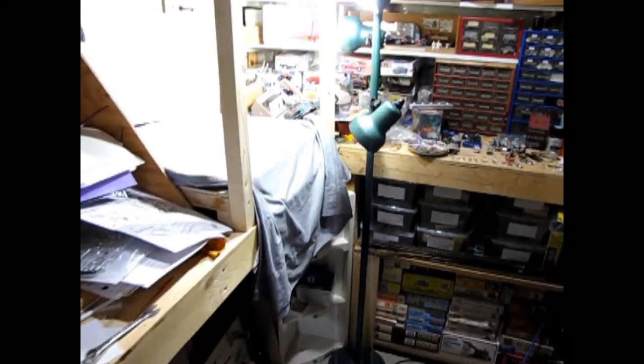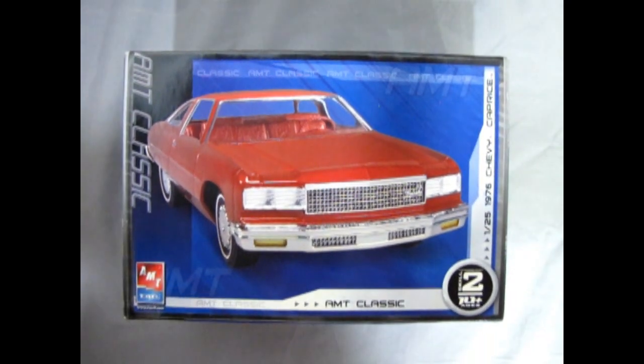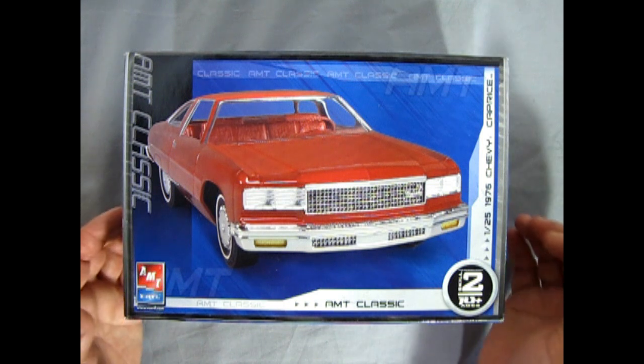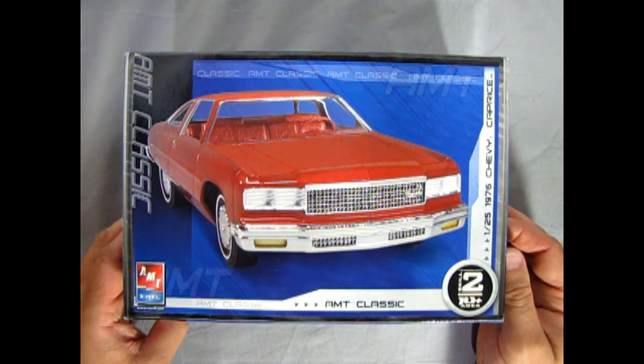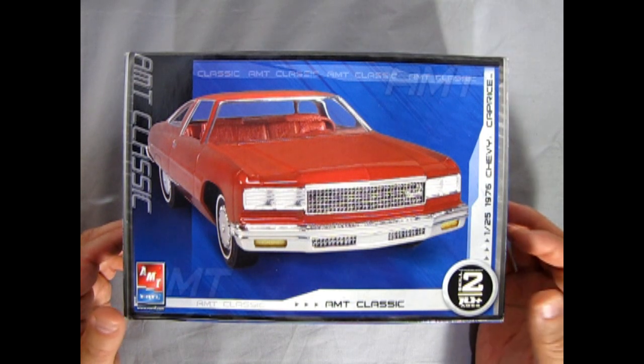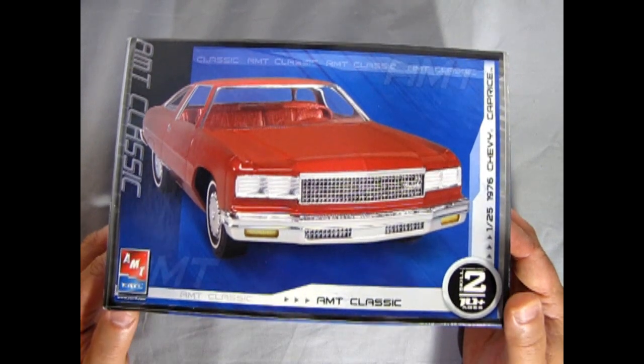Now let's go down to our bench and see what's in the box. You'll be grinning like a fool watching out for daddy cool in the 76 Chevy Caprice, which of course is the upscale version of the 76 Chevy Impala, offering a more cushy and plush riding experience for the driver. This kit is loaned to me by my good friend James and it came out in the late 2000s under RC2.